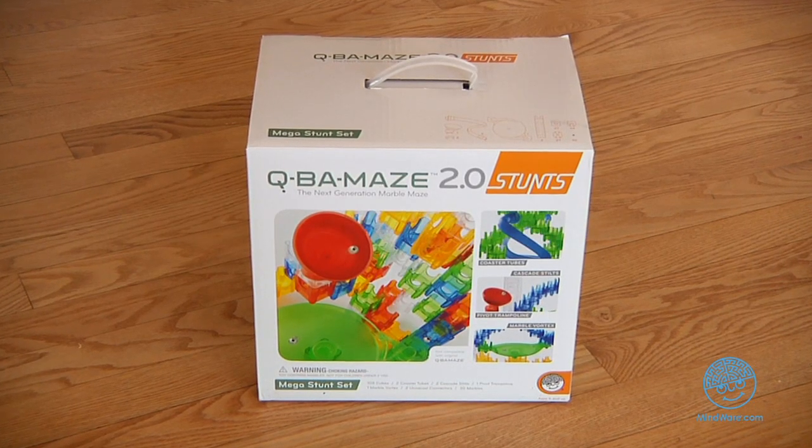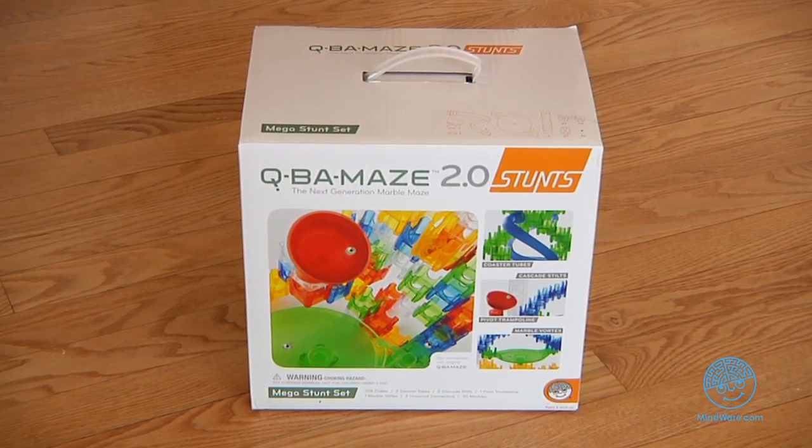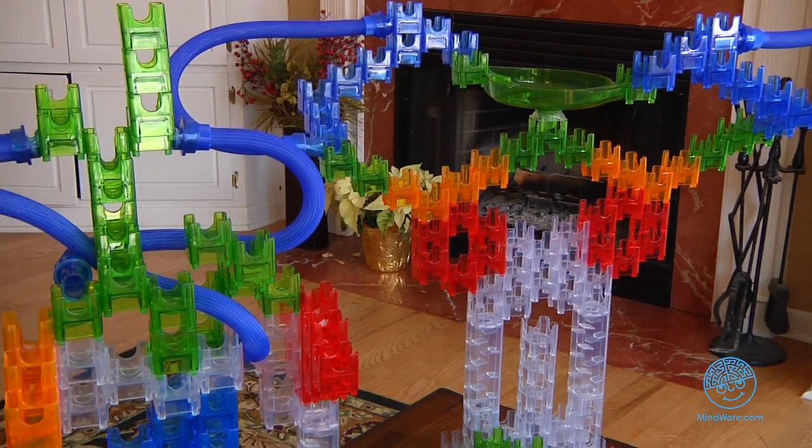You may be familiar with MindWare's Cuba Maze 2.0, but now we're taking this patented marble run to a whole new level. Put the laws of motion to the test with Cuba Maze 2.0 Mega Stunt Set.